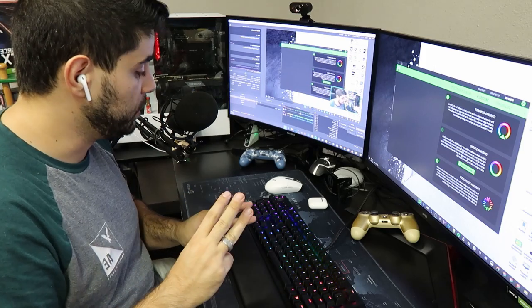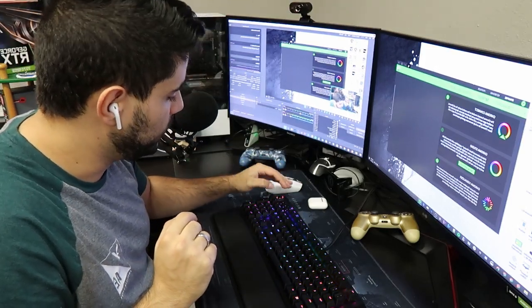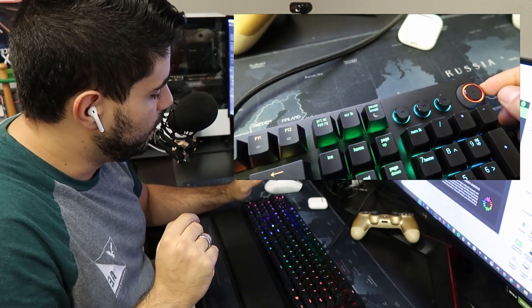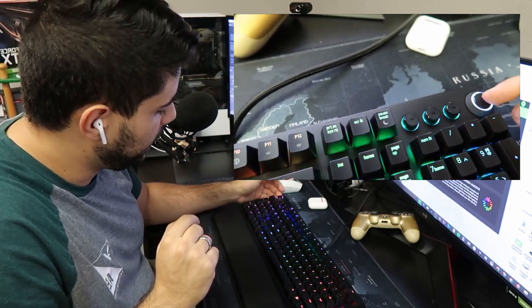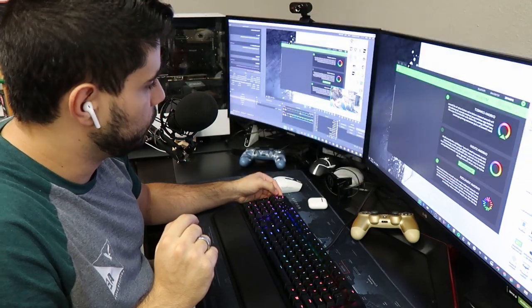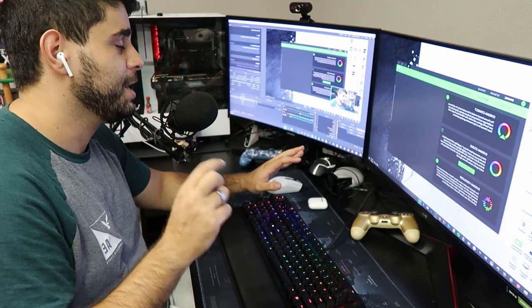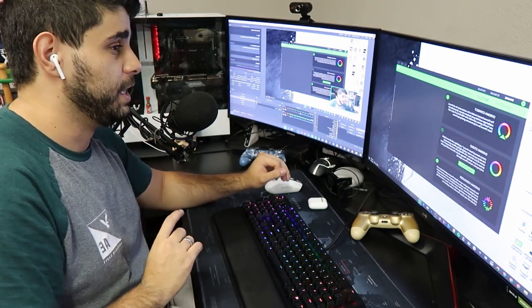They're very soothing to type on. The third thing is this keyboard has separate media controls — that's play, pause, next, back, and forward — plus a mute button and a scroll wheel to control audio. Overall, I'm very, very happy with this keyboard. I'm obviously going to test some gaming on it and I'll let you guys know what I think.